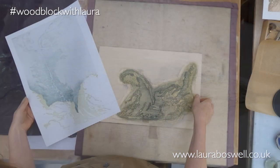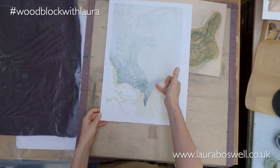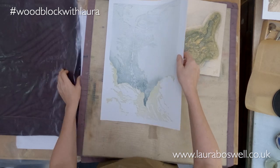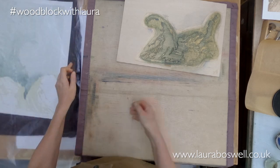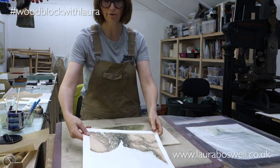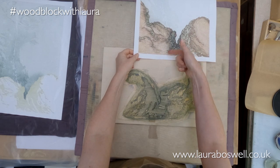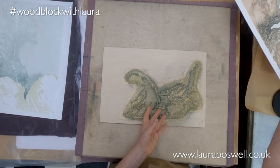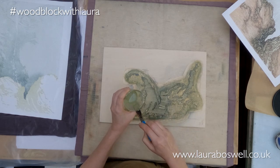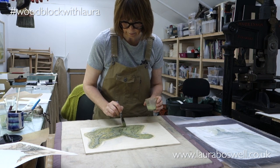There we go, and actually that's rather nice. If I show you here, you can see I'm getting a little bit of wood grain happening, so how much of that will remain visible I'm not sure, but that's the first layer. Now I'm going to start building up, and I like to keep a drawing - I happen to have a proof print here to refer to - so I can work out where I want the light and dark areas to be, because you look at this and it's not immediately obvious.